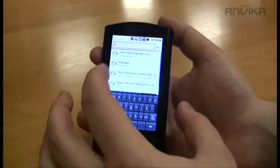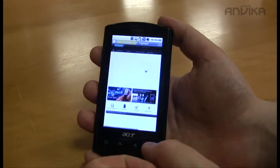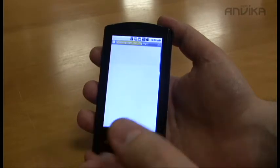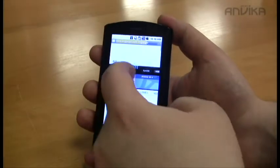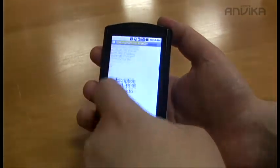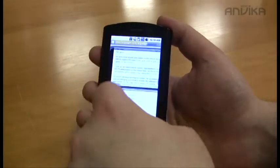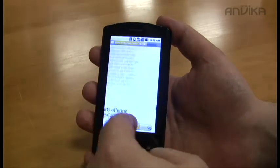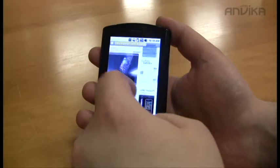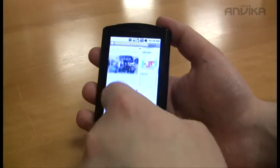Just take a look at how the web browser performs — we'll search for one of these websites. This is a very data-intensive website and it's loading very quickly.